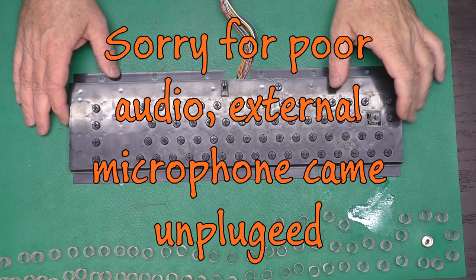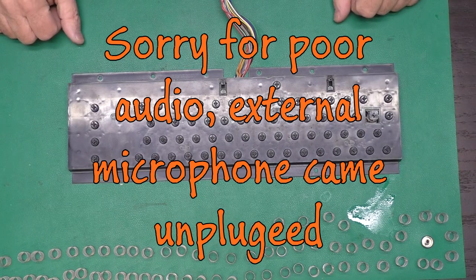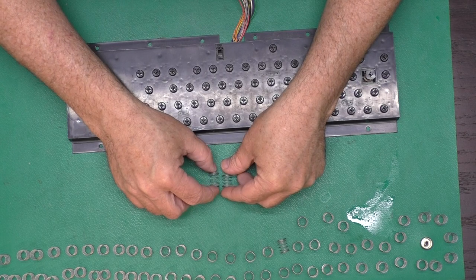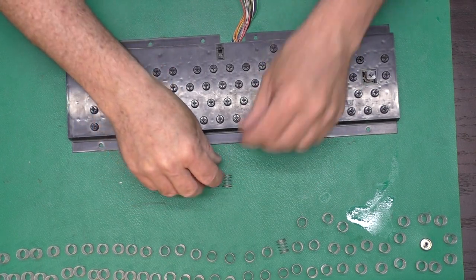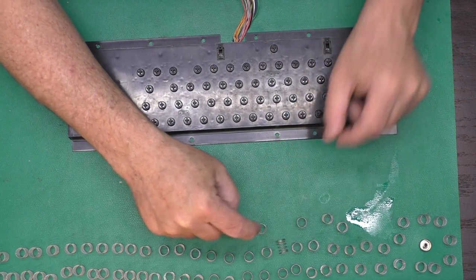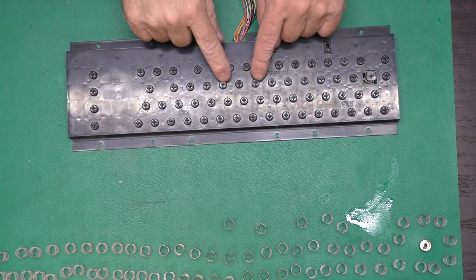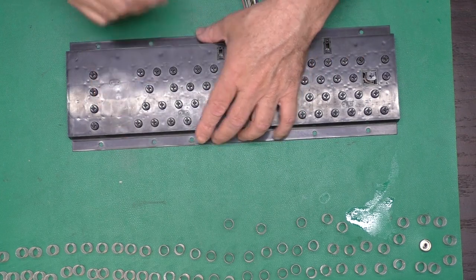I blew most of the crud off. You'll see my row of springs laid out here. One of them is slightly longer — that is for the space bar. Just don't get those confused when you put it all back together, or you might have to pop off all the keycaps until you find it. Not that I've done that.